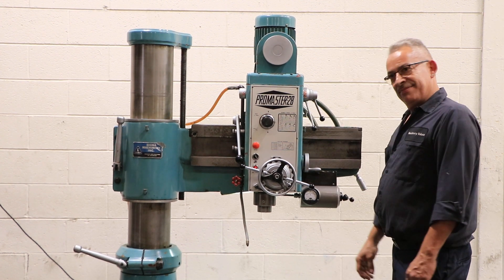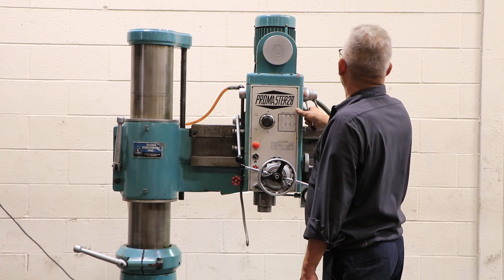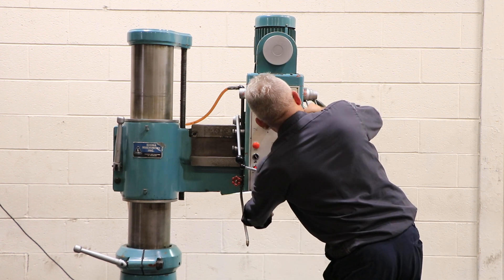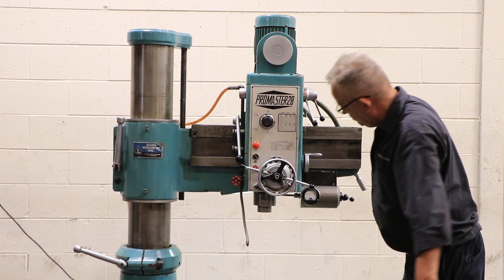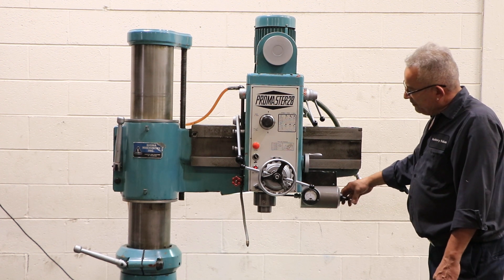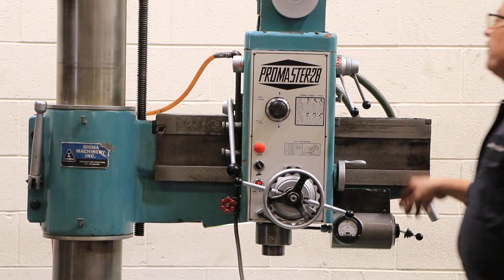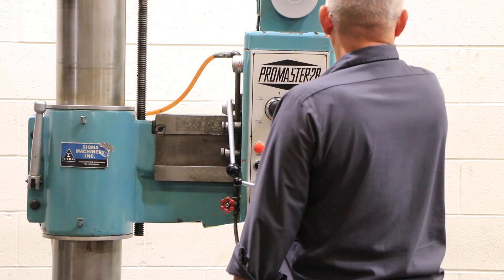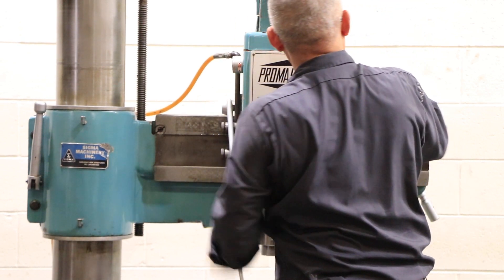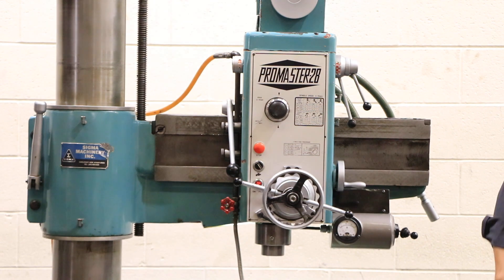It's running at another speed, and now at a higher speed. It has forward and reverse from the switch. That's the high range.